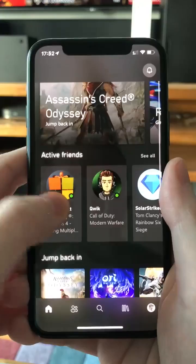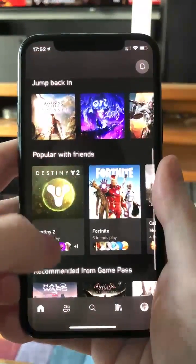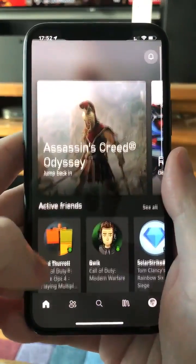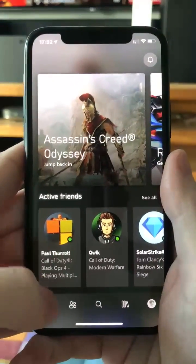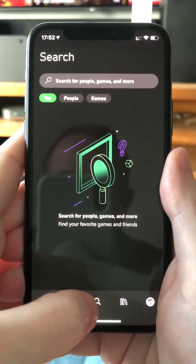You can see your active friends and jump back into games you've been playing recently on your console, check out all the recommended games, and so on. You also get your friends list, chats, and a new search interface.